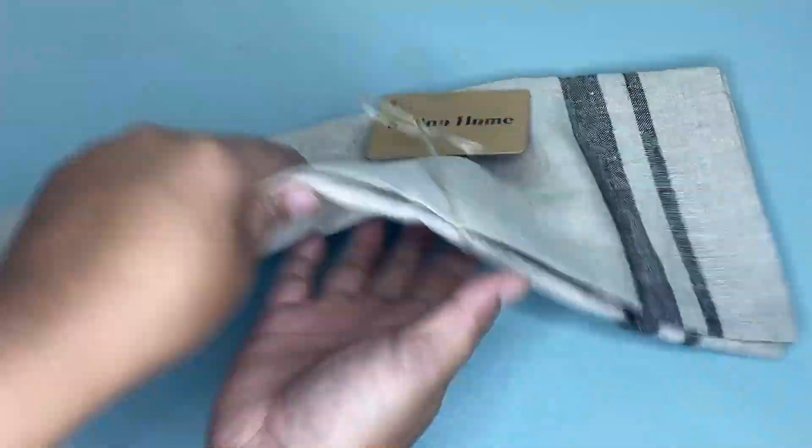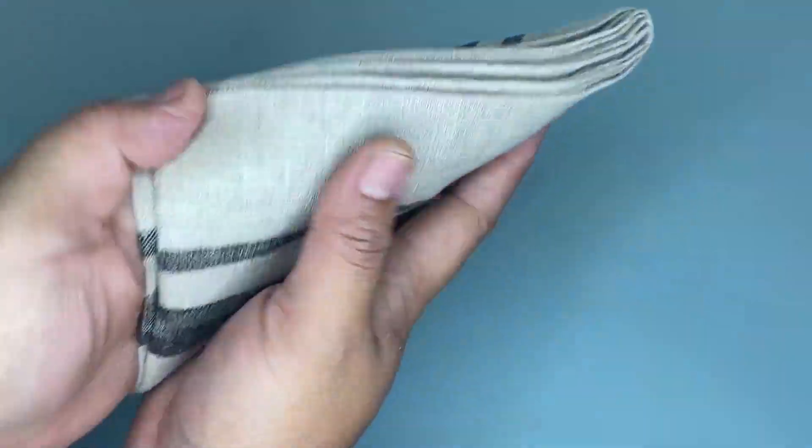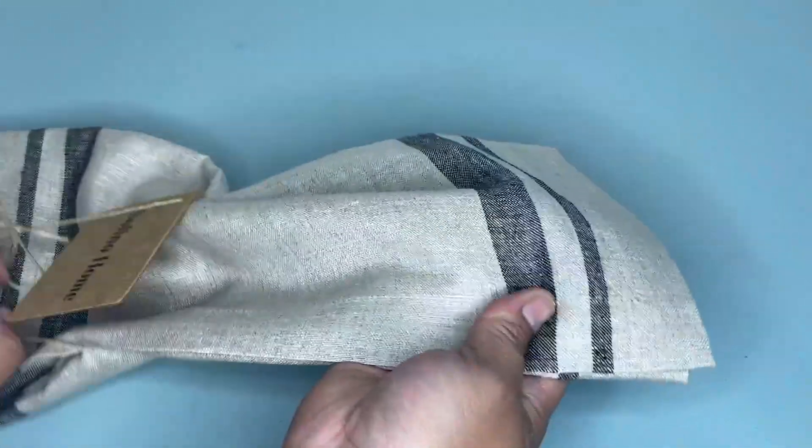Hi guys, so today I'm going to share with you my honest review about this Solino Home Linen Table Runner. As you can see, we have here this table runner and it measures 14 by 72 inches.